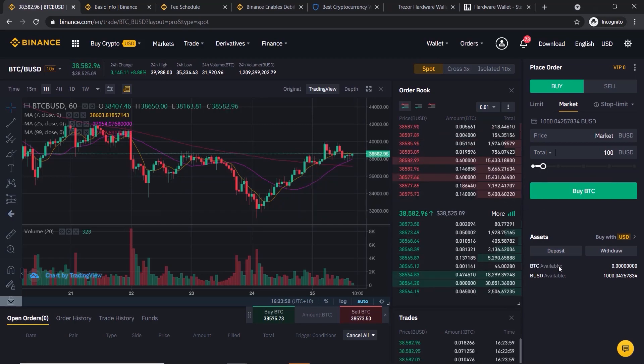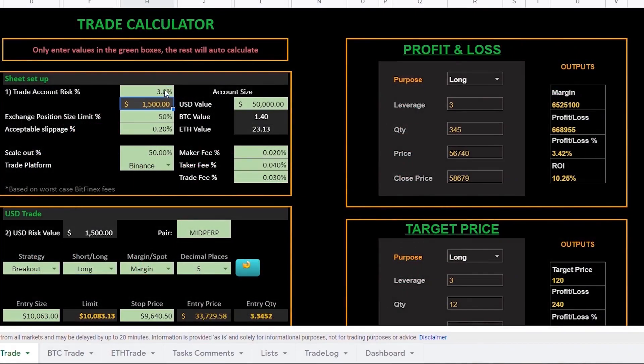The advanced method will save you a lot of money in the long run. I've also made a free custom crypto trading calculator for you which will help keep track of your investment and trading profits, and I'll show you how to get access to this later on in the video, so make sure to stick with me to the end.